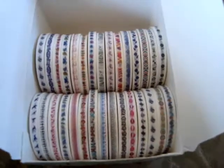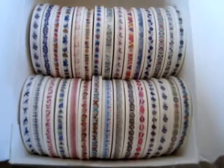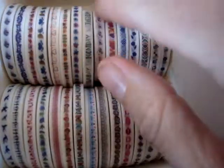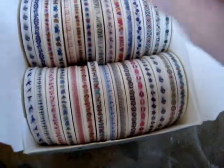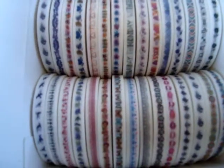A little bit goes a long way with something like this. You could decorate your computer, your phone, a box, your walls, picture frames — pretty much anything. Some of them would make interesting borders, and if you're making dollhouses you could use them as little wallpaper borders and things like that.